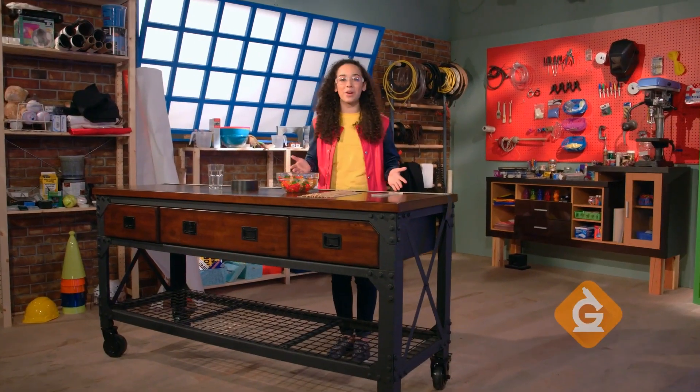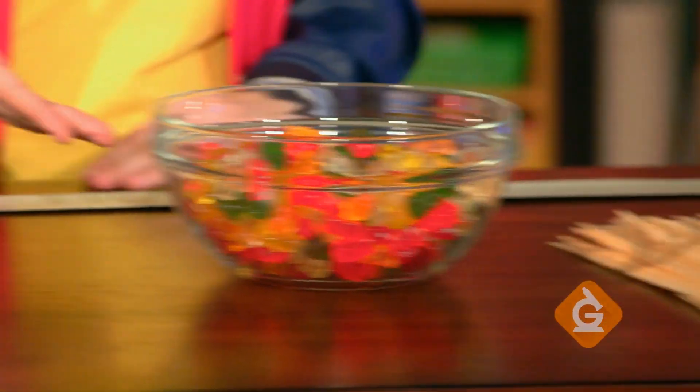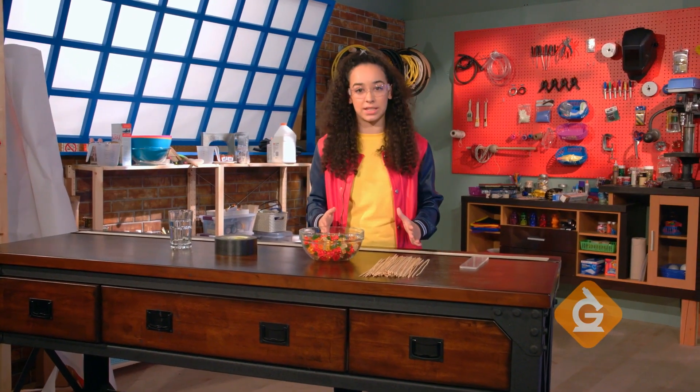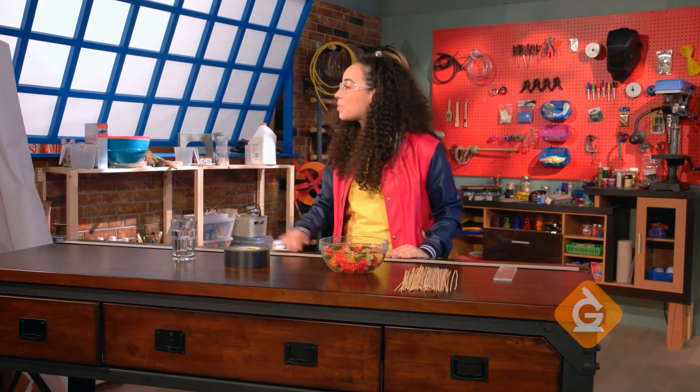To make a wave model out of candy, you'll need some barbecue skewers, gummy candy, duct tape, and a glass of water. You'll also need something to anchor the duct tape to. You can use anything that's sturdy, but I'm going to use this table and that bookshelf.